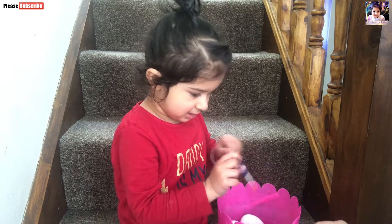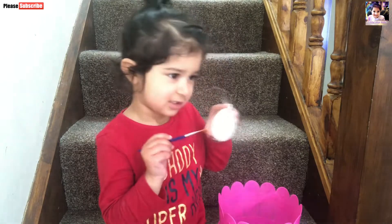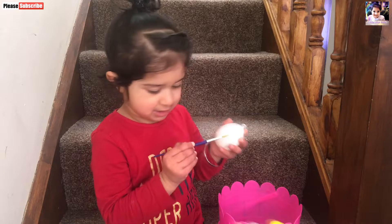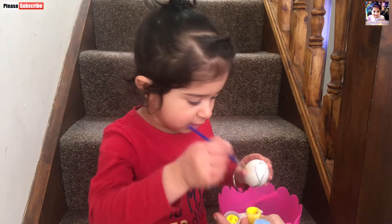This is a brush. Okay. Can you take one egg? Yes. What color is this? This is yellow.